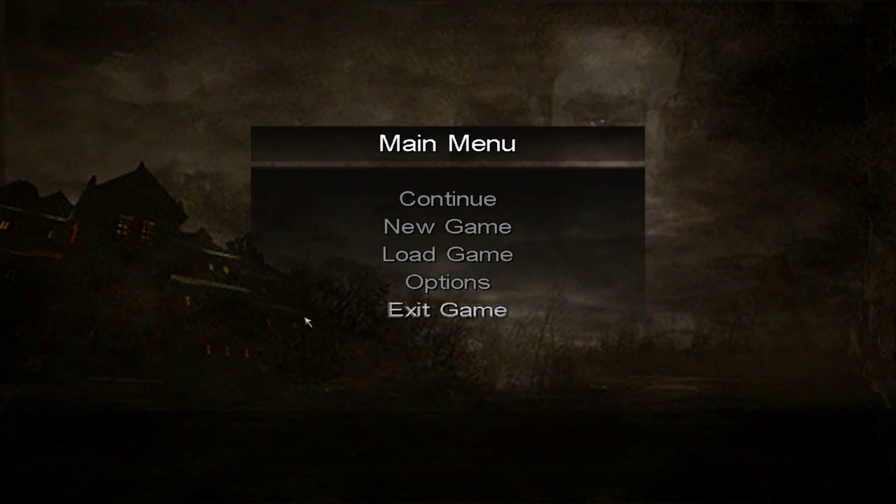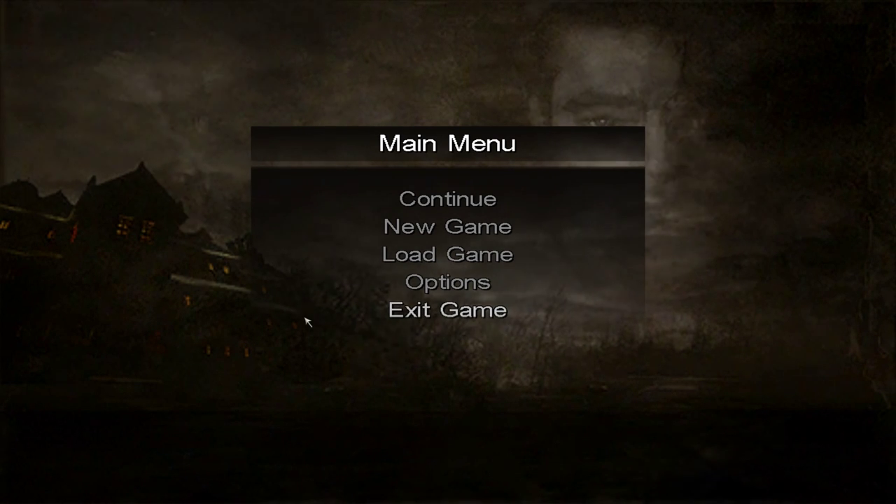Hello everyone! Welcome back to Call of Cthulhu: Dark Corners of the Earth. I'm feeling a lot better today compared to last time where I felt kind of dizzy and tired and just weird and out of it. But now I am fully recovered from whatever the hell was happening. I still don't know what was happening to me, but I'm fine now.